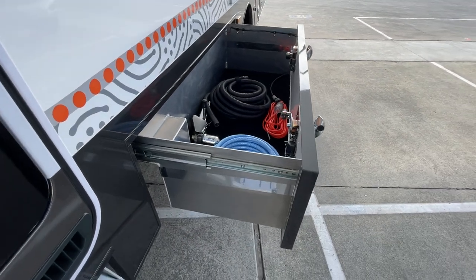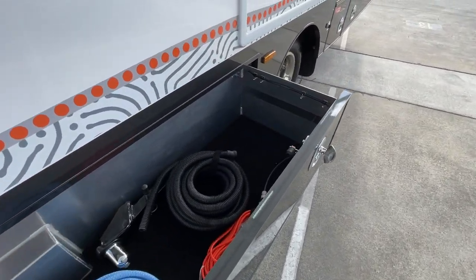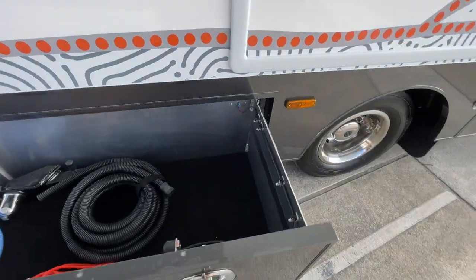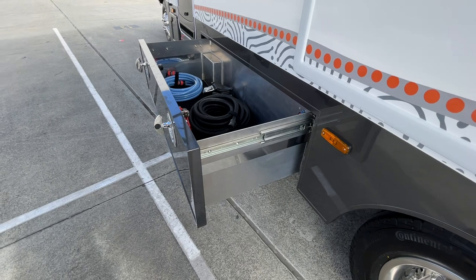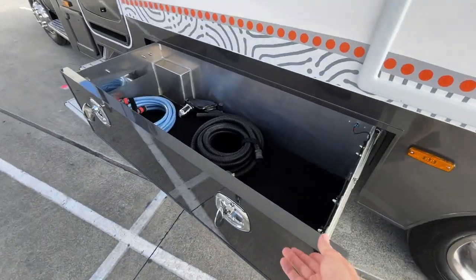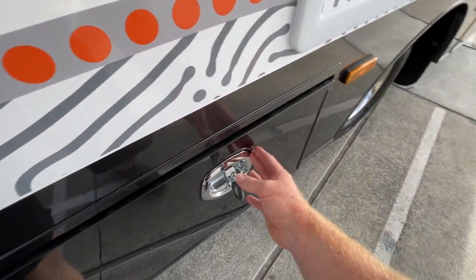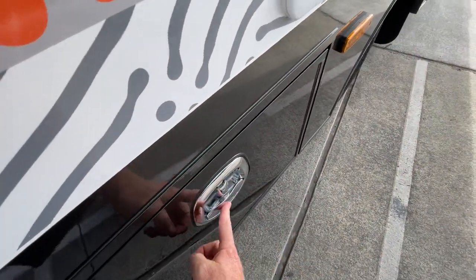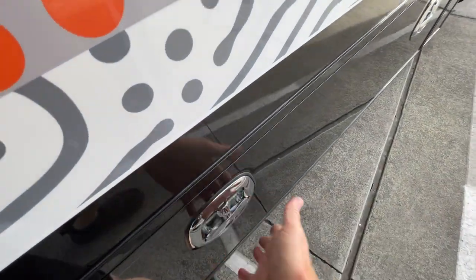All the storage lockers are three-millimeter folded aluminium — like everything, they're designed in 3D modeling software which gives us exceptional accuracy with the laser cutting and NC folding techniques used to produce them. All the locks — except for the gas bin — are electronically locked, so you've got a remote control and you just press the button and they'll all lock or unlock.